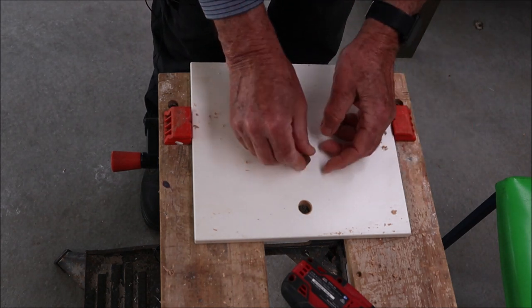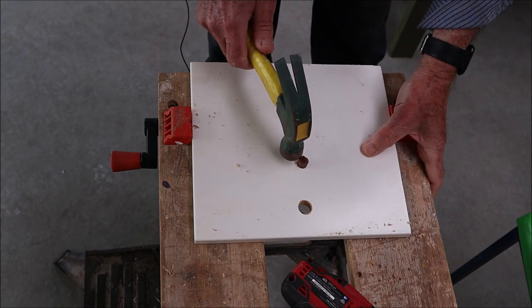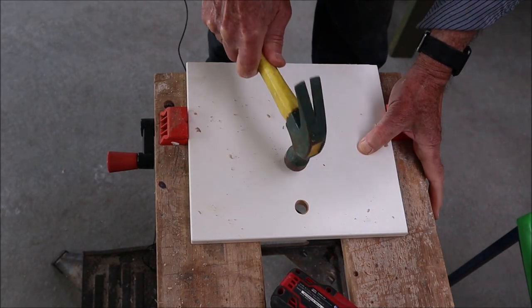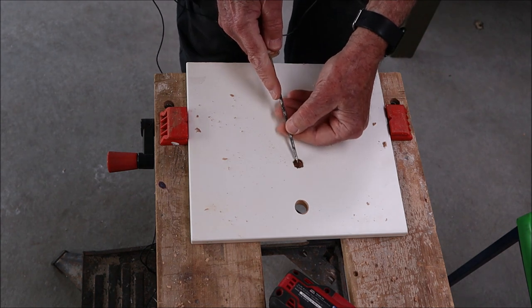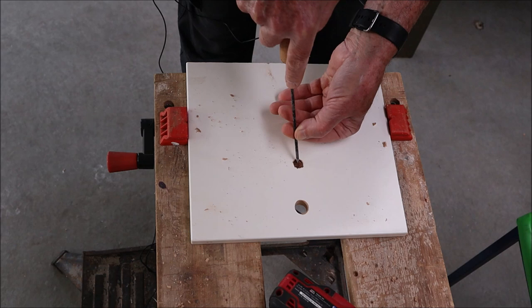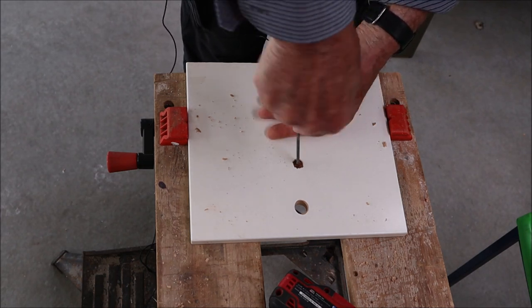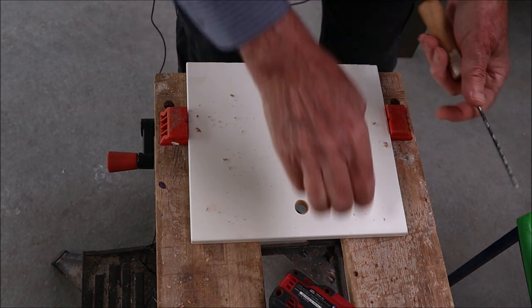A better method, if you want to do it more accurately and neater, is to get a bit of dowel or some bit of wood — it doesn't have to be doweling — and then you just tap it into the hole like that. You can then estimate the center by measuring the two diagonals if you want, or just do it by eye, and put a nice little guide hole with your awl in the middle.